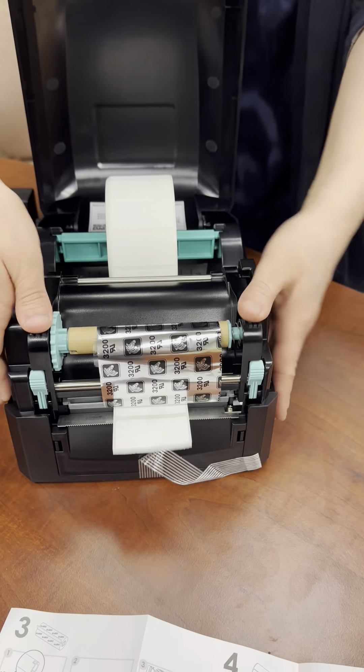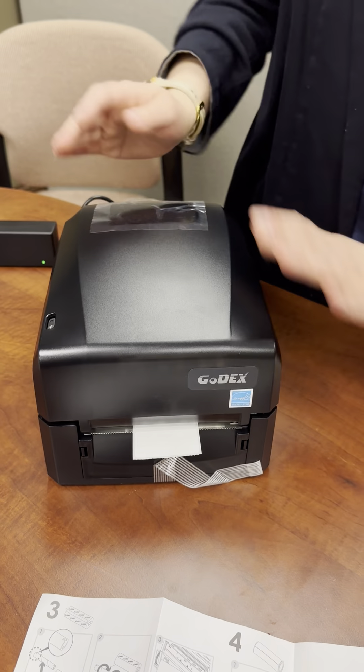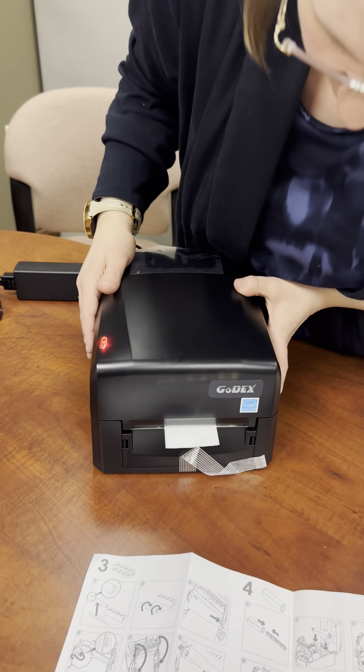I'm going to go ahead and push this down. We're going to hear it lock in nice. Once that's locked, we can go ahead and press this down. When we turn this on, it will be ready to go.